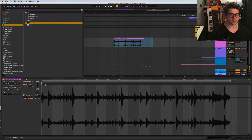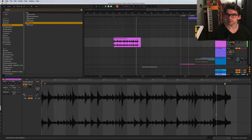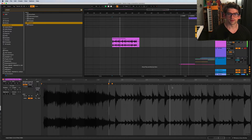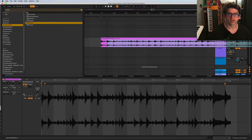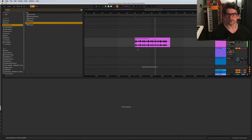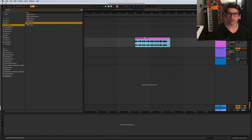When I'm warping, I set the one-one start point and warp from there. Just check the downbeat - warp it all the way through. There we go, cool.